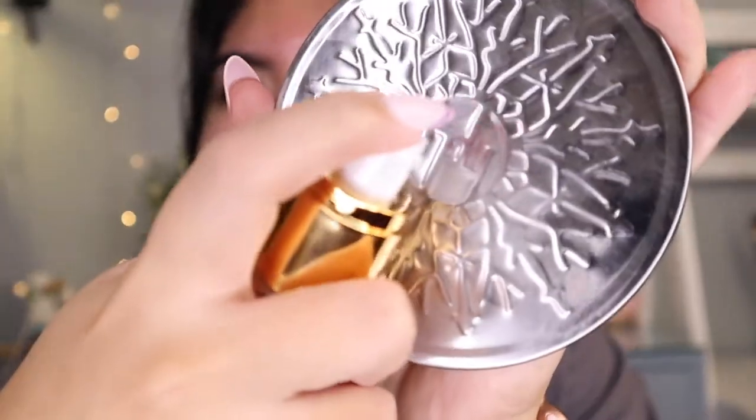Did I even say the price of this? Oh my god, I am all over the place today. This was $11. Alright, so let's try it out. Hopefully I like it, because when I don't like something, I will tell you up front. Let's get started with the foundation.